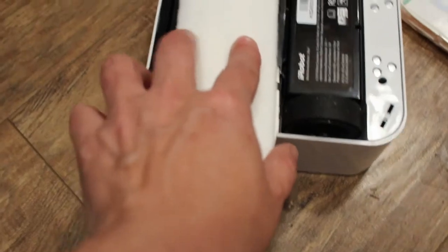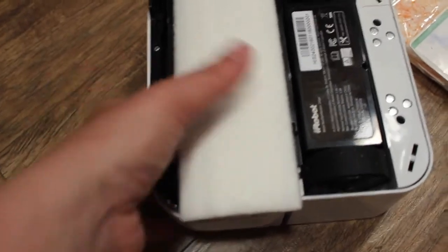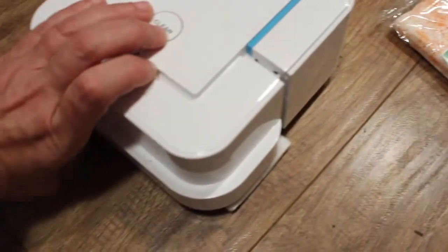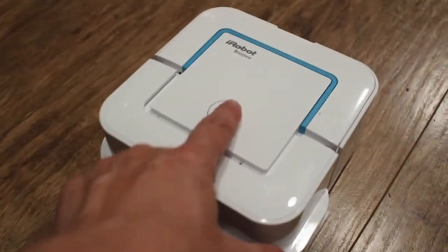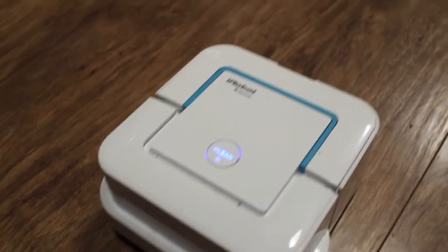This is the dry sweeping pad. As you can see, I've put it on there — all I had to do was slide it in. We'll turn him over, get the clip pads out of the way, and press Clean. Now he's ready to clean.